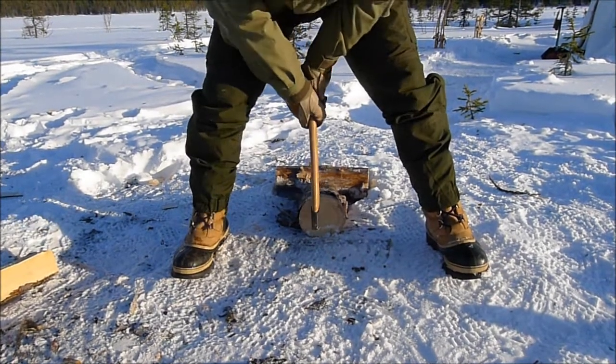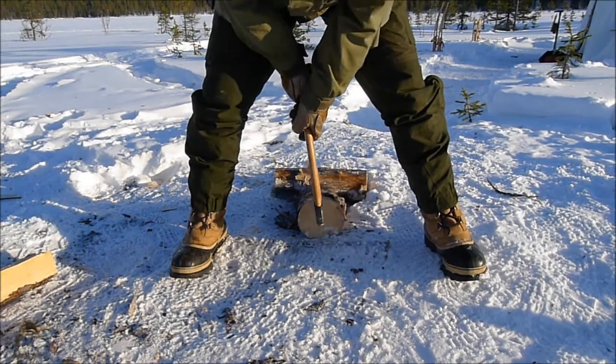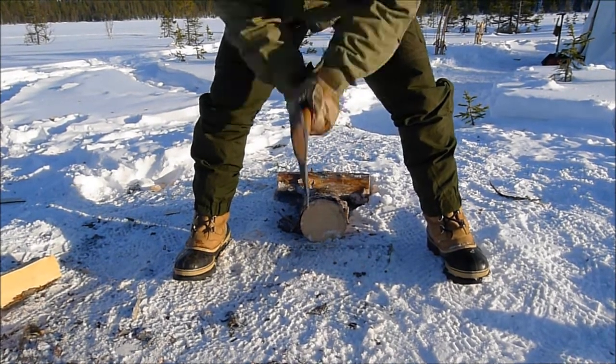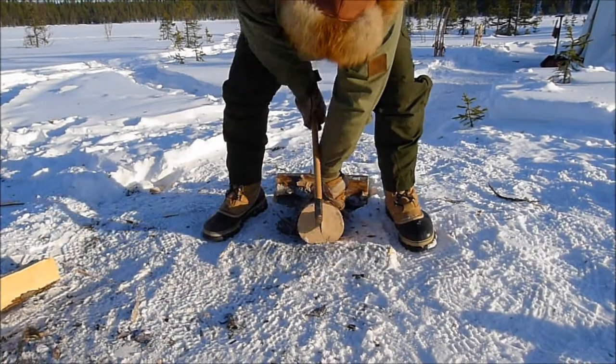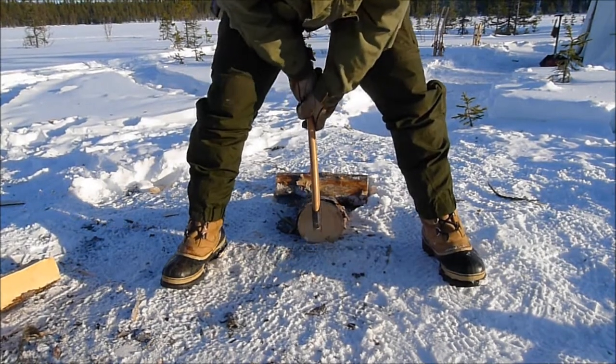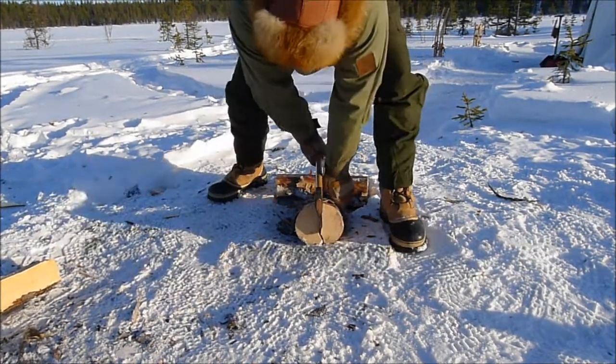Then just aim up, decide which grip is most comfortable for you, get your aim and then strike. With a big log like this you probably need a couple of hits, so try to aim to hit in line with that — and there, that one's split.